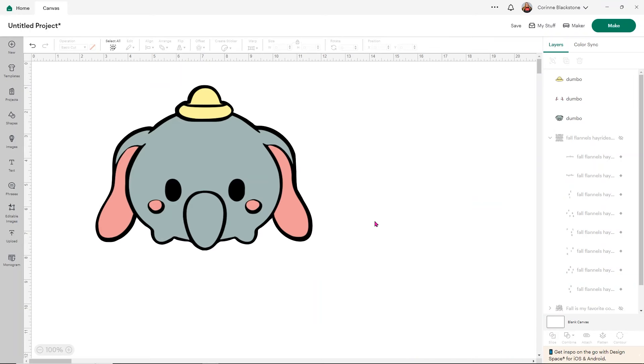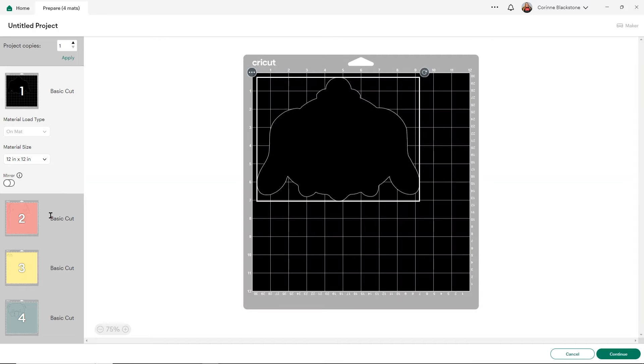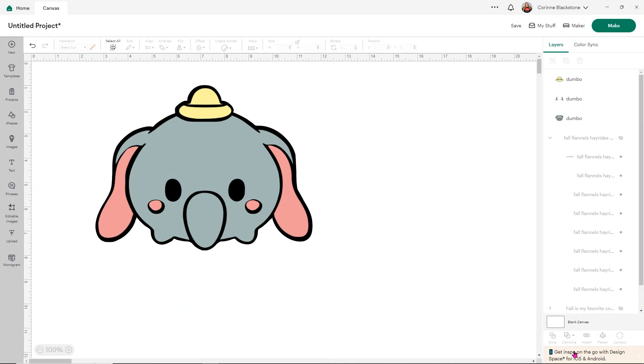Now you can see the general idea of what I created — a multicolored SVG so to speak in Design Space that I'm going to be able to cut out with HTV or vinyl. On the mat you'll see we have our background, our pink sections, our yellow hat, and our gray elephant. You can do this with just about any image, but it works best if you have something that has the black outlines. Now I'm going to show you how to do this with an image that does not have black outlines.